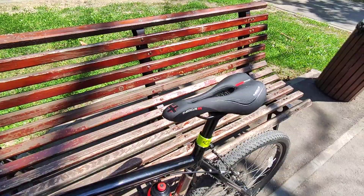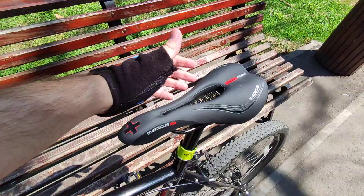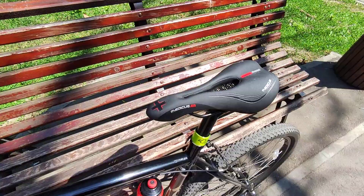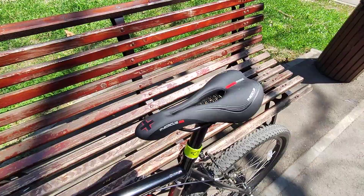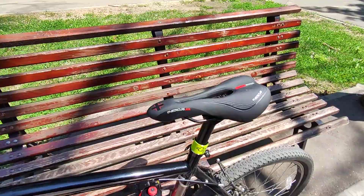I'm going to talk about what is good and what is bad about this saddle, starting with the bad. First of all, the material — it's like a rubber and it doesn't really allow you to move forward and backward easily because it's pretty grippy, so it's not smooth. This aspect is not great for me because I like to move forward and backward quite a lot.